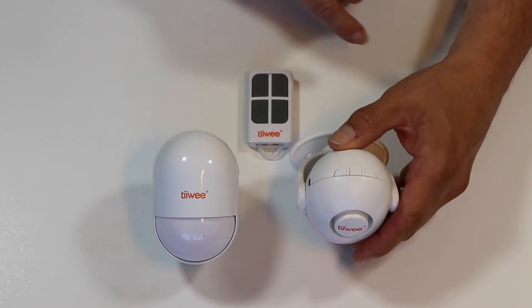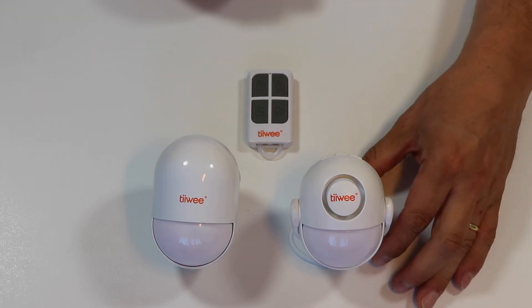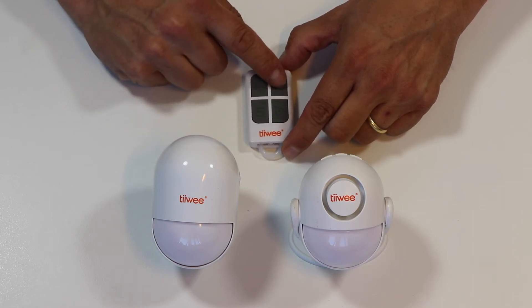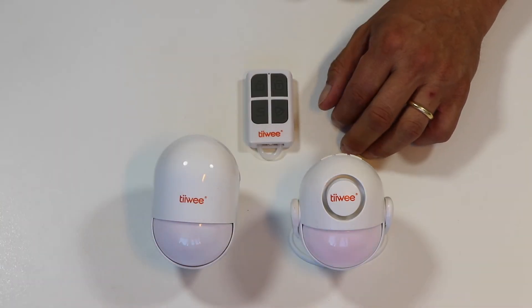Let's exit the pairing mode by pressing the on/off button, and activate the system by pressing the activation knob button on the remote. So if I now wave my hand across it, the two systems are paired and are working together.